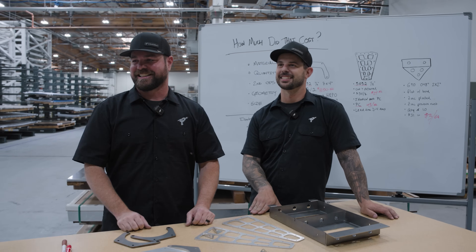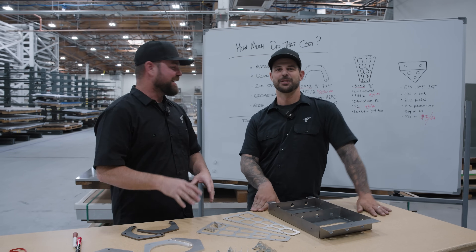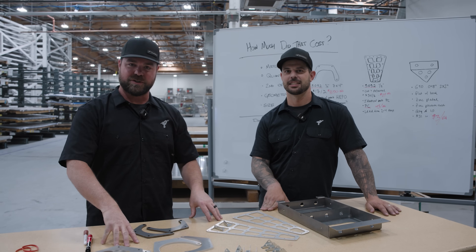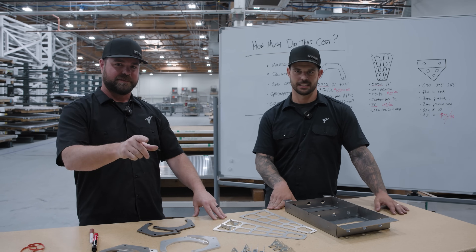Anyway, that is it for today's episode of Cutting Corners with Jim and Jake. Love you, bye!